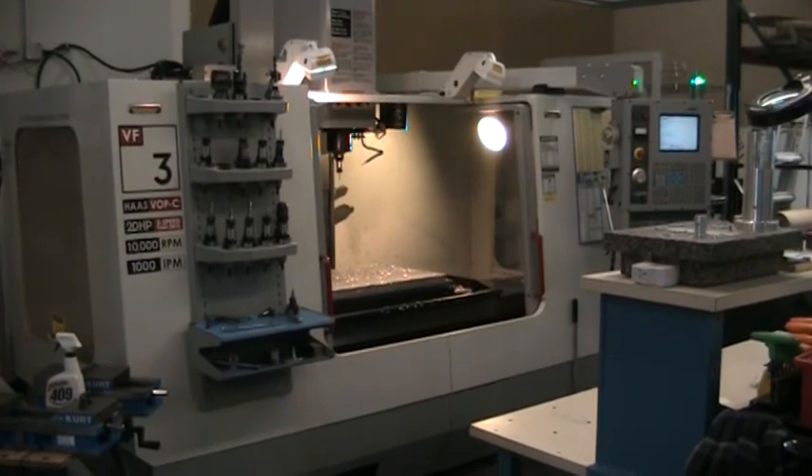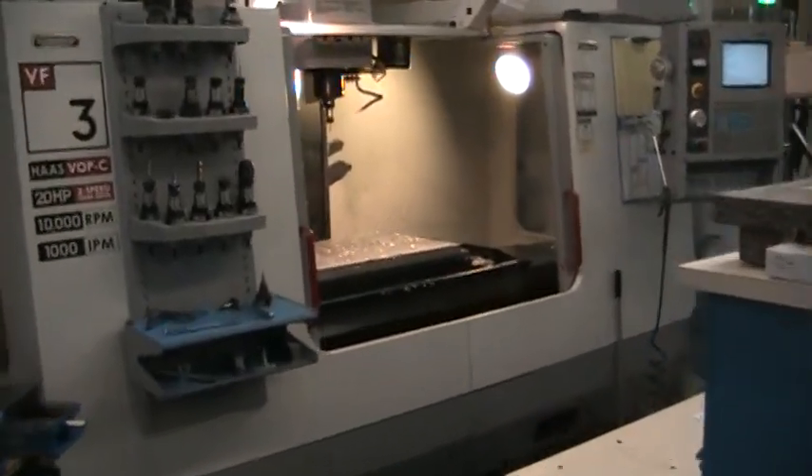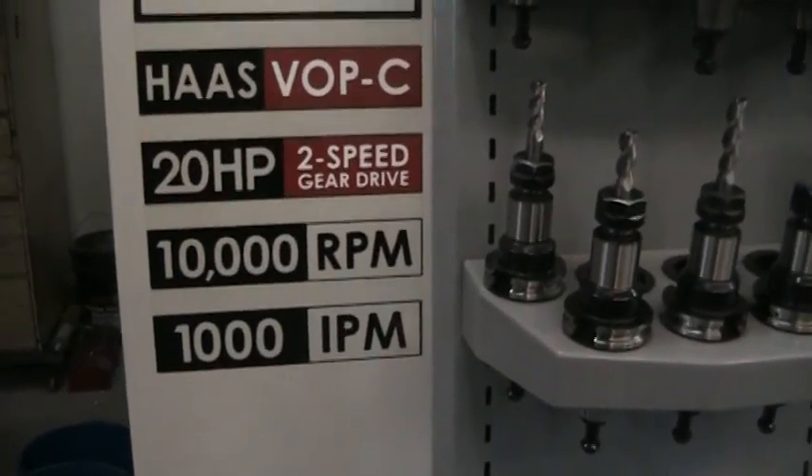This is a video inspection of the 2003 Haas VF3. This is a 10,000 RPM spindle, 20 horsepower, two-speed gearbox machine.